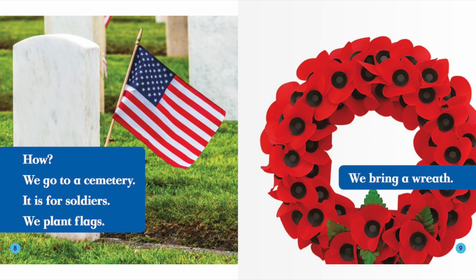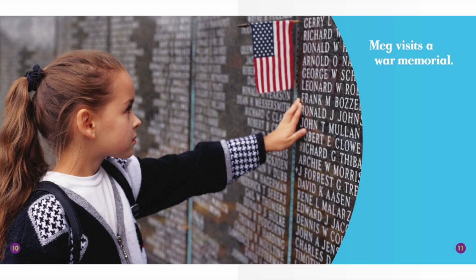How do we go to a cemetery? It is for soldiers. We plant flags. We bring a wreath. Meg visits a war memorial.